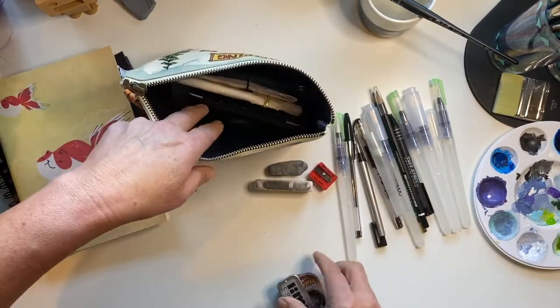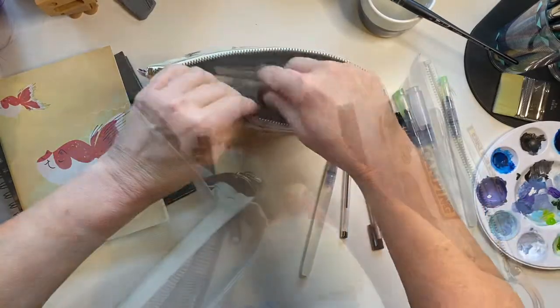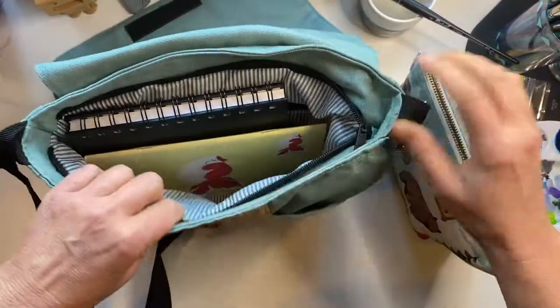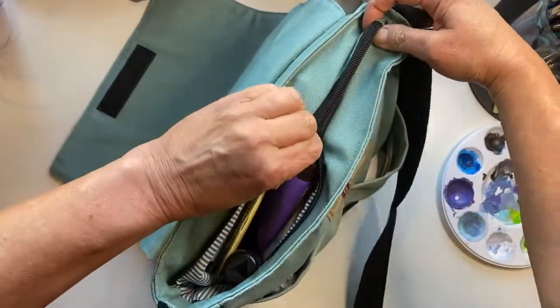And that's all there is to it — it's the perfect little setup for me when I want to do some art on the go. I can also make it more minimal just by throwing the little art kit into my day pack when I go on longer day hikes. I love it!